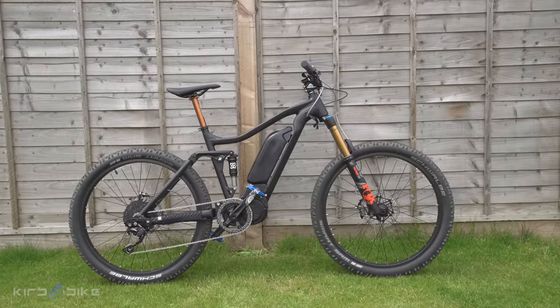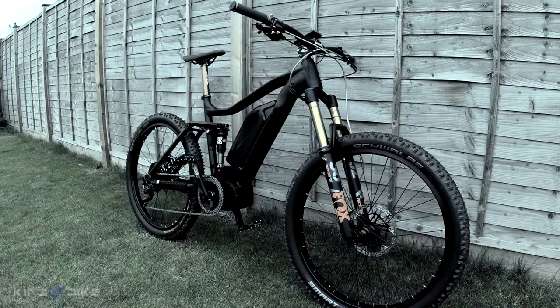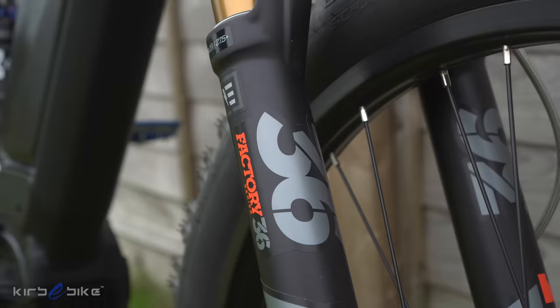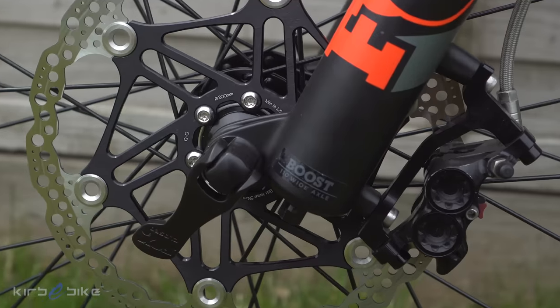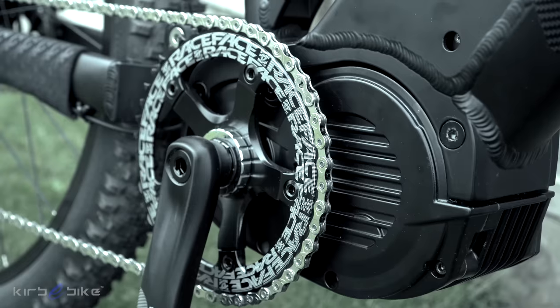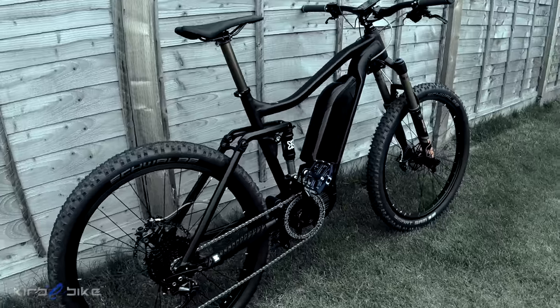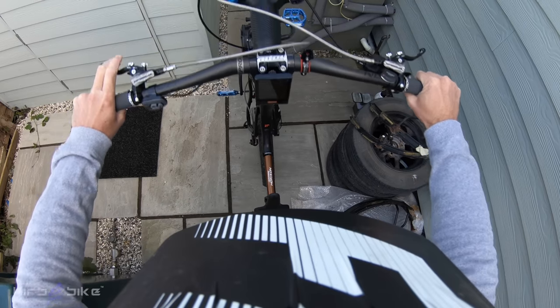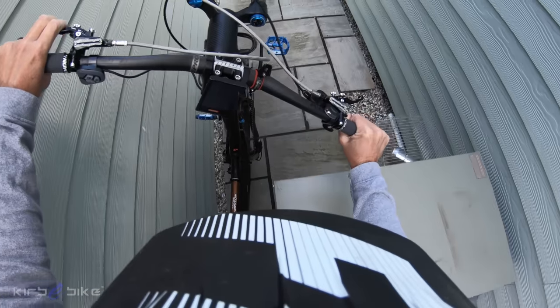Here it is, guys. What do you reckon? It does look like it means business, doesn't it? Let's take this bad boy for a ride. You'll notice how light this thing is compared to the other bikes I've built — it is super, super light. The frame itself only weighs about four kilos, so that's pretty good.